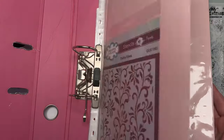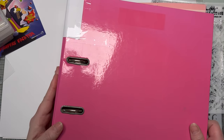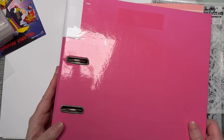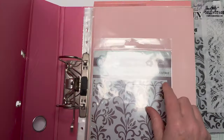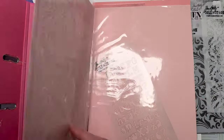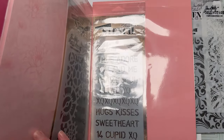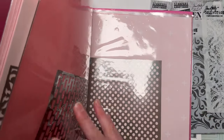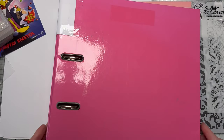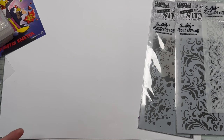Storing stencils in a folder like this is really useful. You can flick through and see quickly what you have. It doesn't have to be a great big binder — a small one works if you've got a smaller collection. It'll slide on a shelf, and you could store stamps the same way. This is the most basic and easiest way to store anything: cardstock, paper, stencils, stamps.